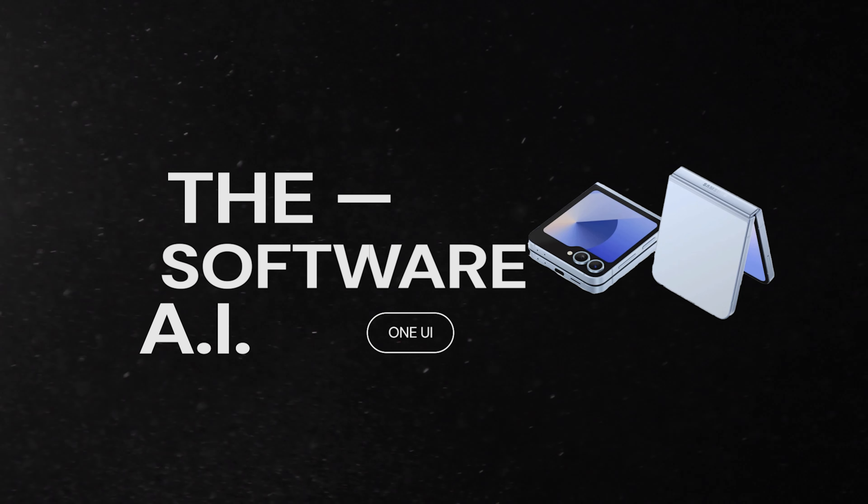Let's talk about the software, because even before we get into hardware, software is where Samsung has made the biggest change in the Flip and Fold series — and it will trickle down to other recent and future phones as well. AI has been playing a major role in our day-to-day life — our computers, our phones, even earphones. The Galaxy Buds also come with AI. So everything we use daily is somehow going to be powered or controlled by AI.